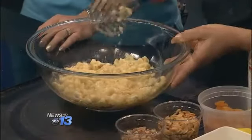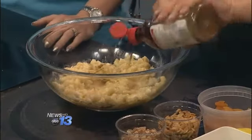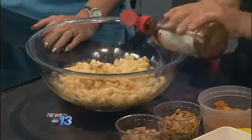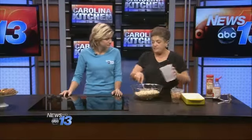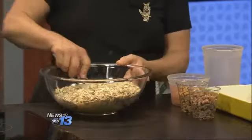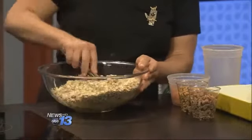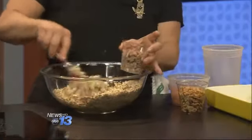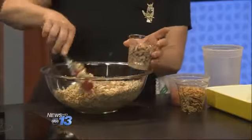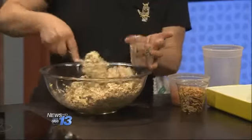Starting with three bananas that are mashed. To this, we will add two teaspoons of vanilla. To this, I have four cups of oats. You can use quick oats, you can use regular oats — these are regular oats. You just mix them really well. You will notice there is no egg, there is no flour, nothing but good nutritional things.